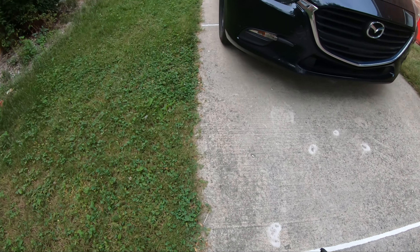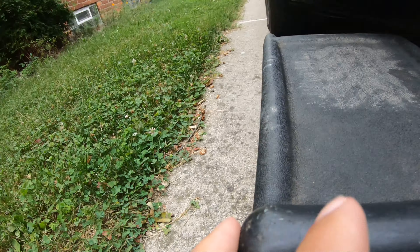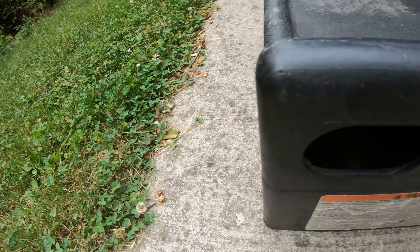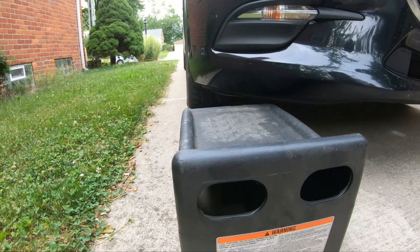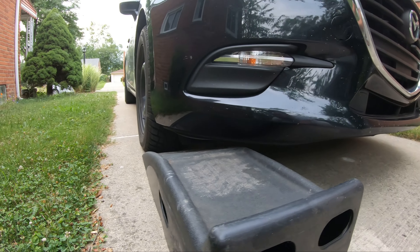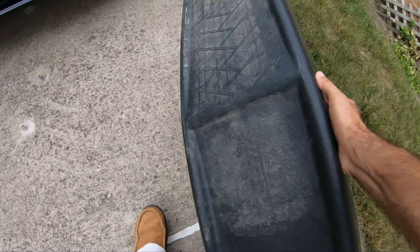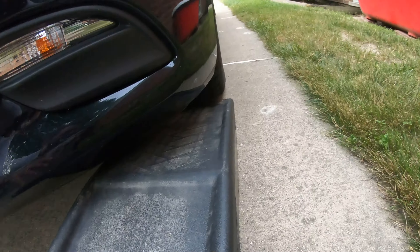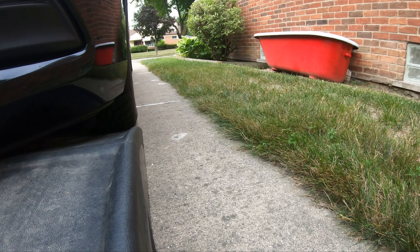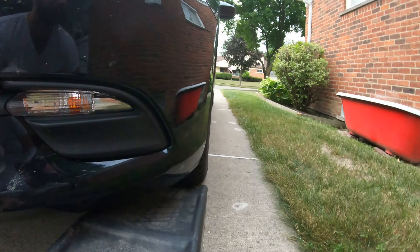First step is to get the car up in the air. We're going to take these ramps and get them under the front tires. It doesn't have to be perfect, but you do want it to be straight — the idea is to make sure the car ends up on the ramp centered.